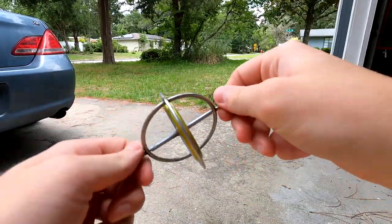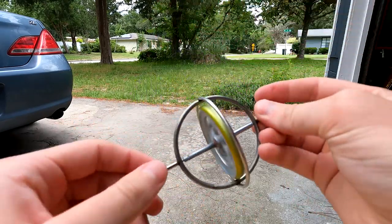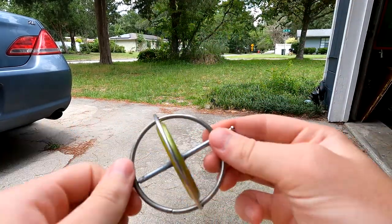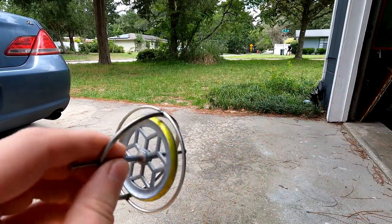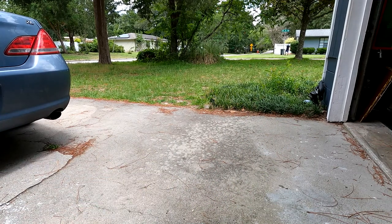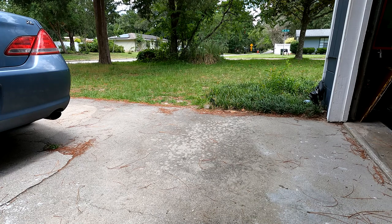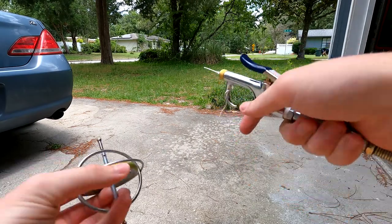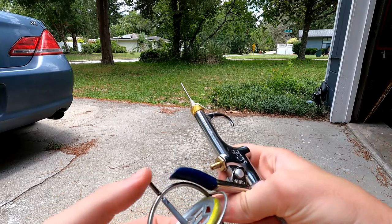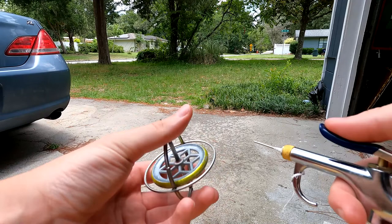I just like gyroscopes — it's a cool idea, interesting physics principle. But you can only get it so fast with a string, so I thought: what if I use the air compressor? Let's see how that works. Let me charge it up with my compressor to about 80 psi. Okay, here we go — 80 psi. I'm not sure exactly how to measure that, but that's how much air is built up.